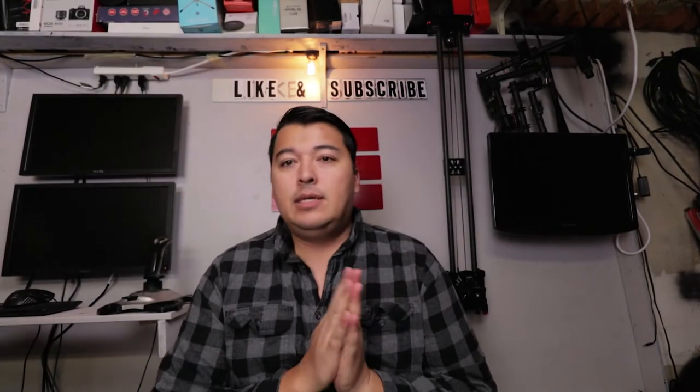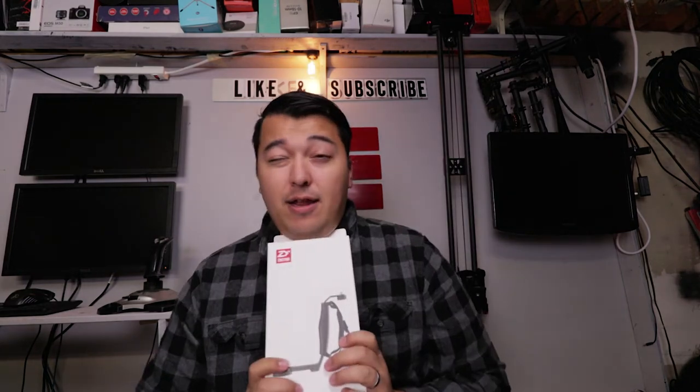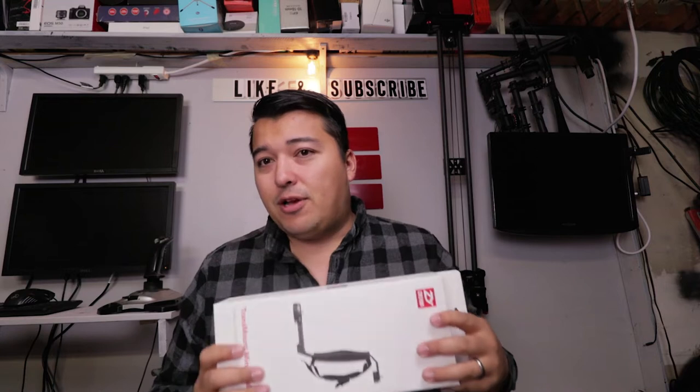Or Pocket 4K. Let's do it. So here's the deal. Today I picked up a Zhiyun Transmount Mini Dual Grip. A lot of you may be hating on me because I'm putting a Zhiyun grip on my Ronin-S, and I would like to apologize. However, this is probably one of the best handles I could find on the market for the price and for what I need it for. Without further ado, let's go ahead and unbox this guy and see what's inside and why I'm going to use this thing.